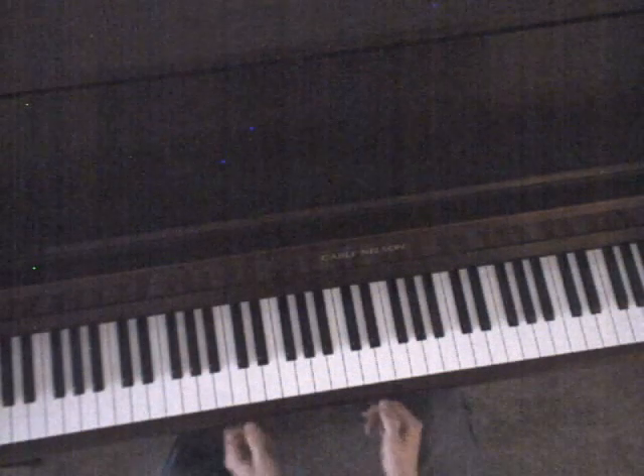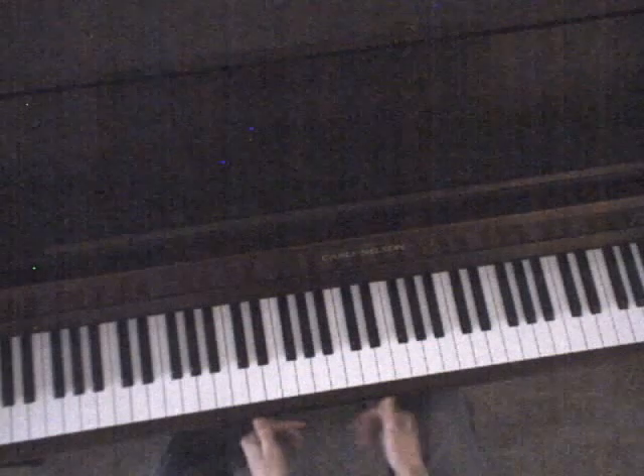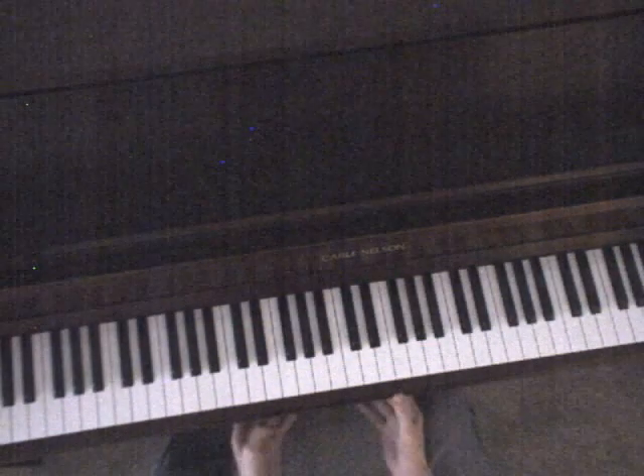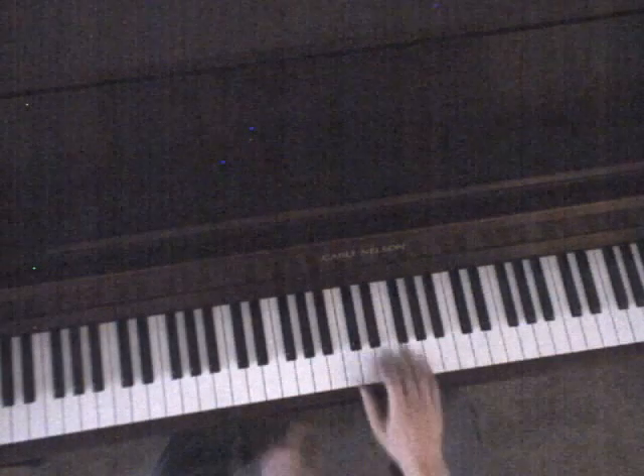This is part one of the tutorial on how to play The Simplest Thing by Hey Rosetta. It's a simple song — only a couple of different chord progressions and the rhythm is really easy. So it's pretty straightforward.